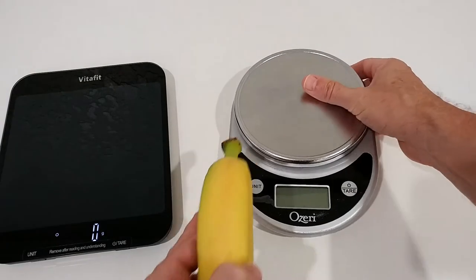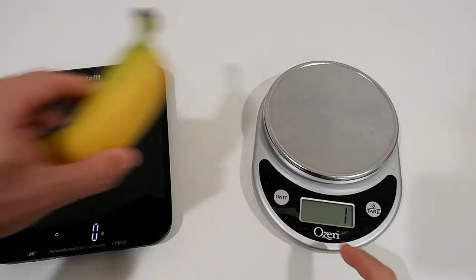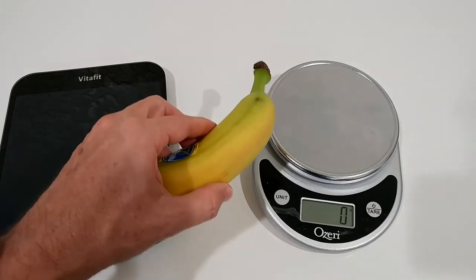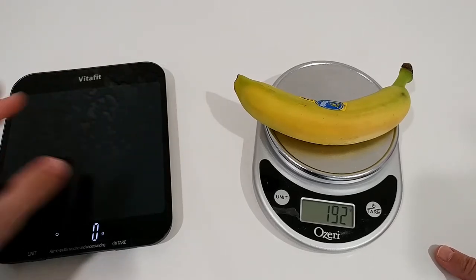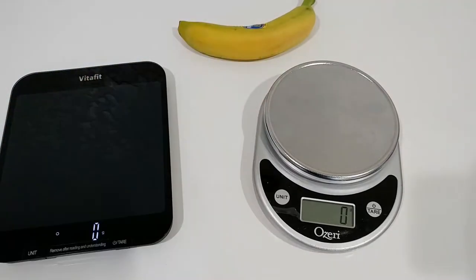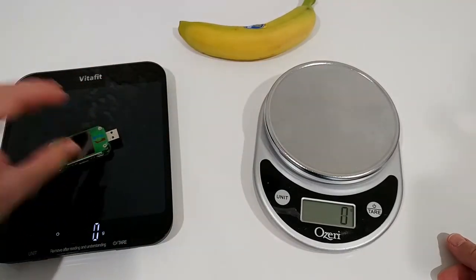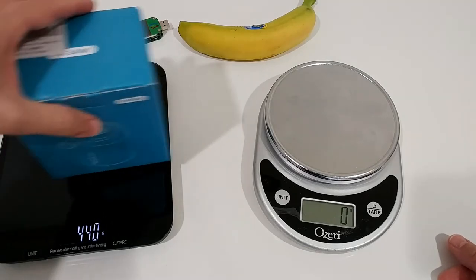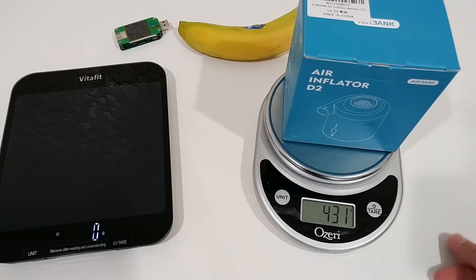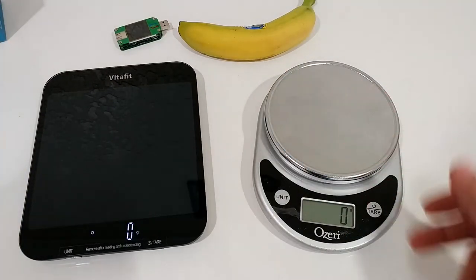Regarding accuracy, when we compare it to my old scale — it's a little bit outdated — let's change the unit to grams and put it on zero. Here we get 192 grams, same as before. Let's try something lighter: 23 and 23 as well. Something heavier: 431 and 431. Yeah, it matches.